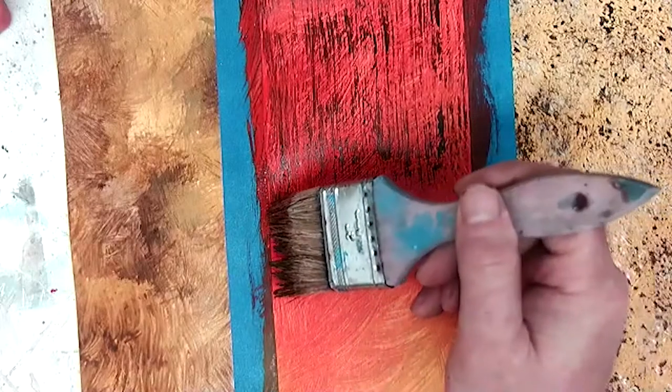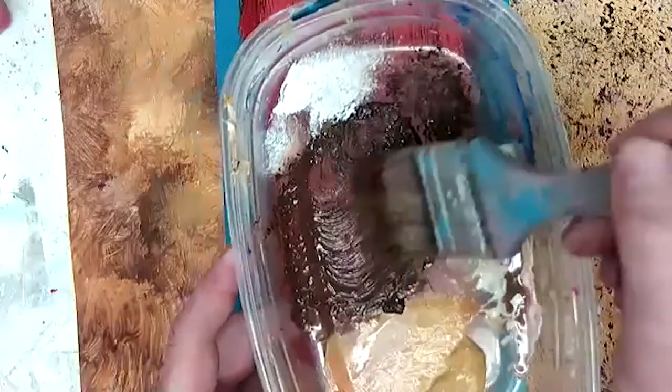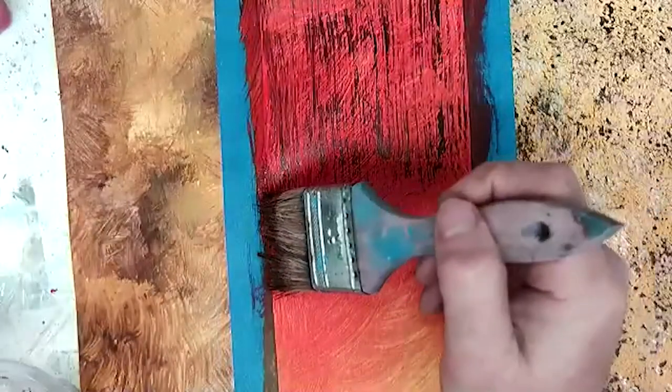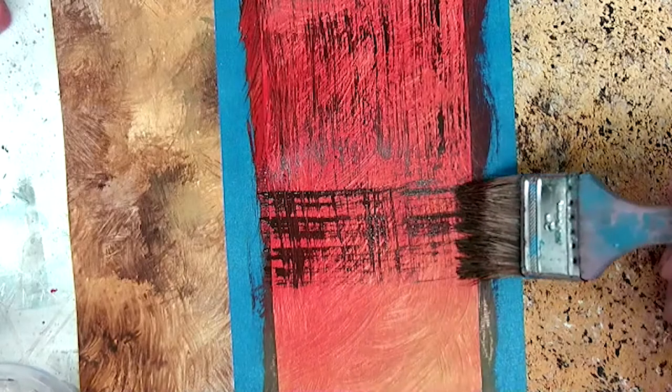This is another way that you can do sort of cross-hatching. Let me load my brush again and add in some of this here — dab it. You can do a cross-hatch, which means you drag in both directions to give a cross-hatch look.